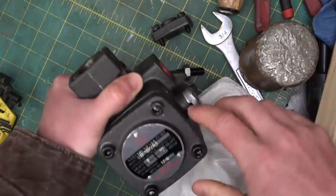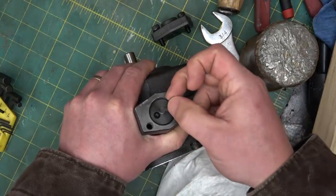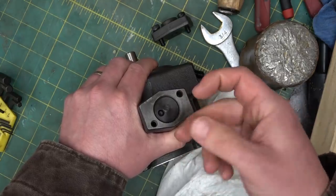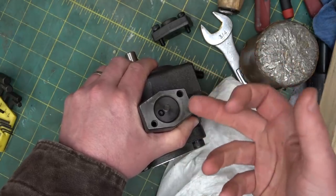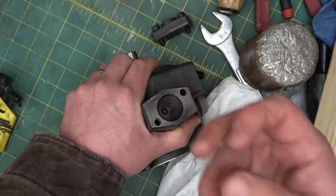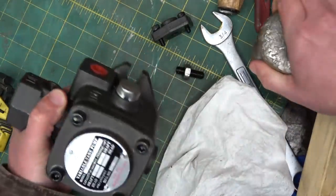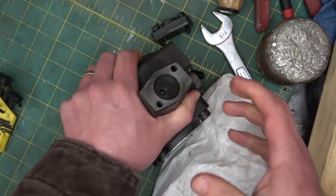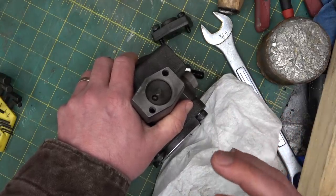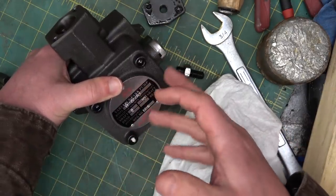These are all ductile iron castings. There'll be nodules of graphite in there — very good material for hydraulics and valving because it's self-lubricating. In addition to the oil, the graphite nodules provide excellent wear resistance. It's an excellent material for pumps, far better than an aluminum casting. You'll only ever see super cheap gear pumps in aluminum casting, because anything with valving is far better off with cast ductile iron.